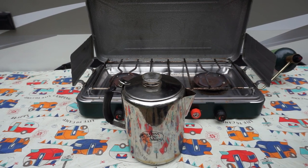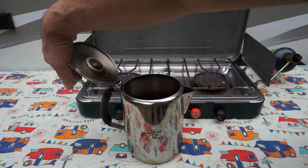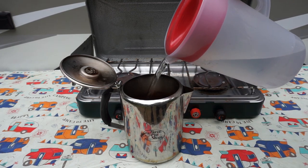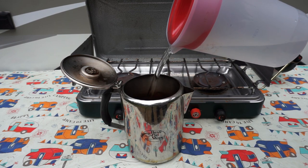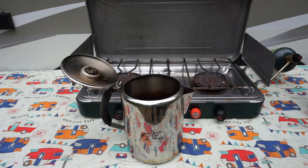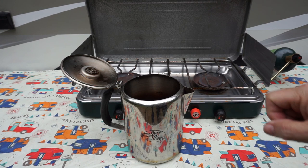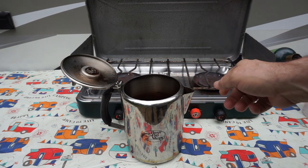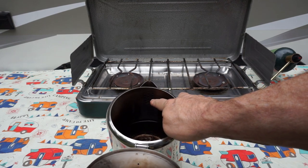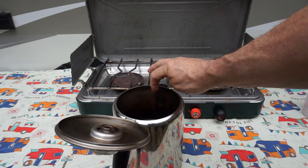Today we're going to be making five cups of coffee. First we'll put some water in here — we'll fill this tin cup pot up about halfway. I'm not going to be precise. If you're making a full pot of coffee, there's usually a fill line inside. It's hard to see here, but there are some holes for the spout and you don't want to go above those holes or it'll boil over.